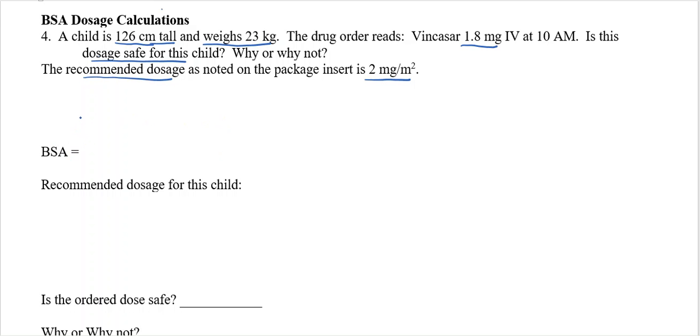The first thing I have to do is find the BSA. Remember, the BSA is in meters squared. Since we have centimeters and kilograms, I'm going to use the BSA formula for metrics.